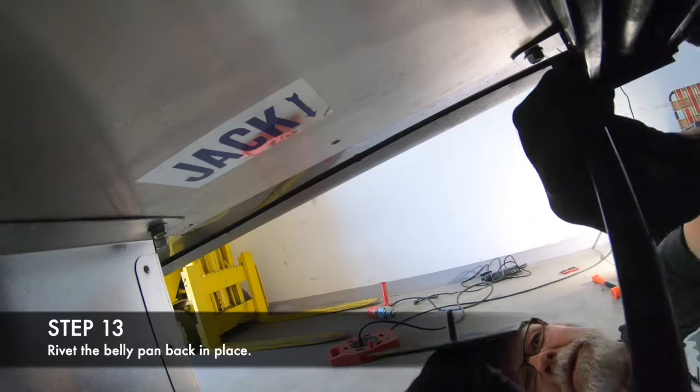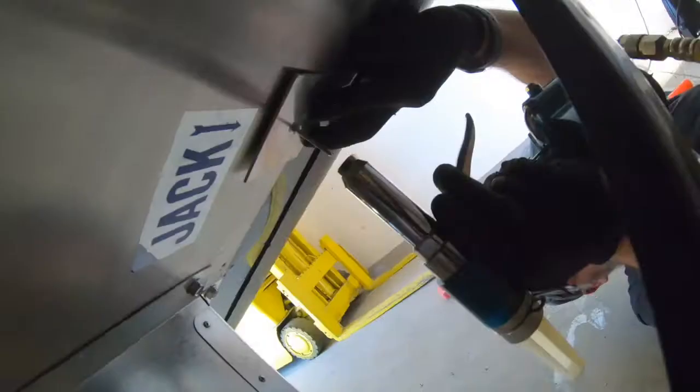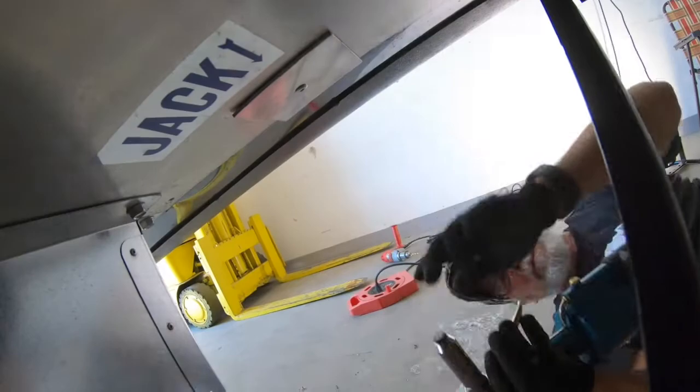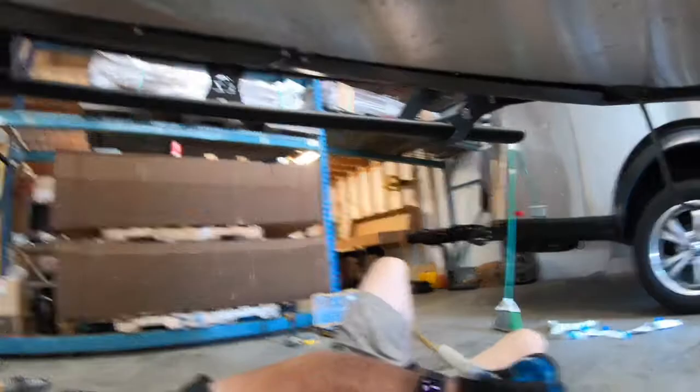The last step is riveting the belly pan. We are following the original holes but we did drill them out just a little bit because we're using thicker rivets.